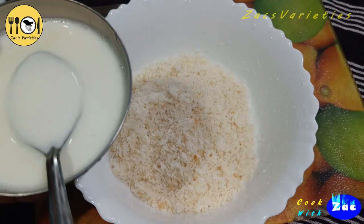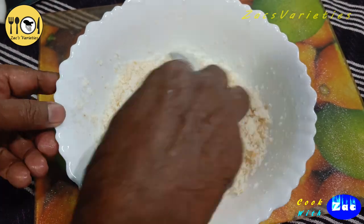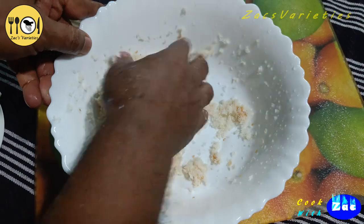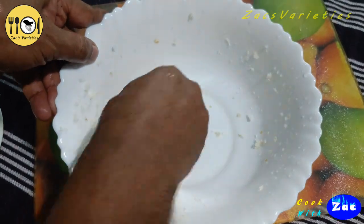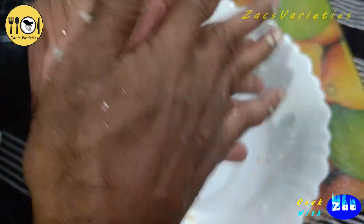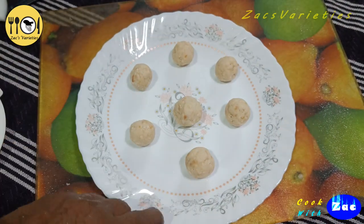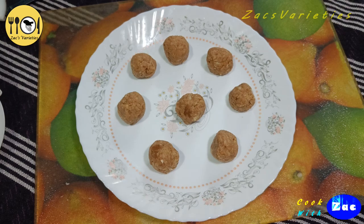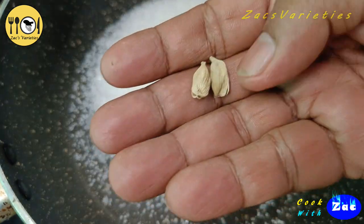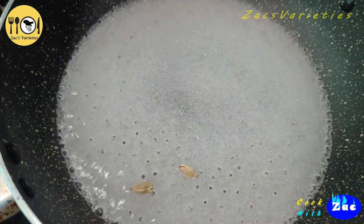Let's put it in the jar. 4 tbsp of the jar, 1 tbsp. Let's mix it in the jar. 1 tbsp, I'm going to put it in the jar. 6 tbsp of the jar. This is 1 tbsp. Let's mix it in the jar.